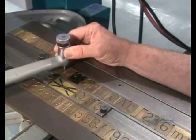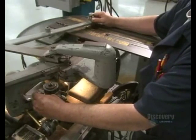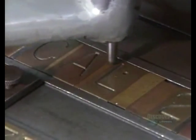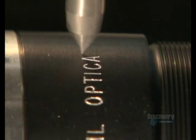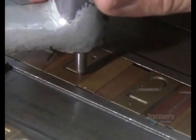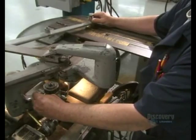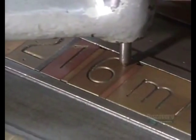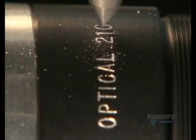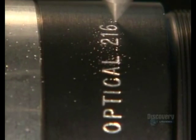Next, they prep the barrel that will hold the lenses. A technician traces out lettering using a stylus attached to a sharp tool that engraves information onto the lens barrel. It prints technical details that will tell the photographer just what the lens will do — things like focal length, the F number, and the size of the aperture opening. These reference points allow the user to pull a picture into focus at the desired magnification.